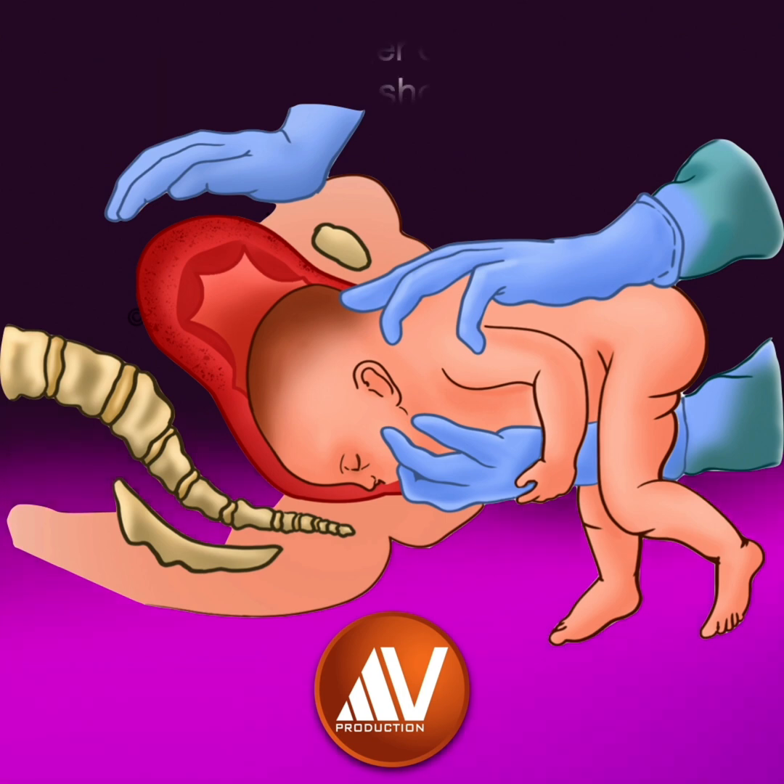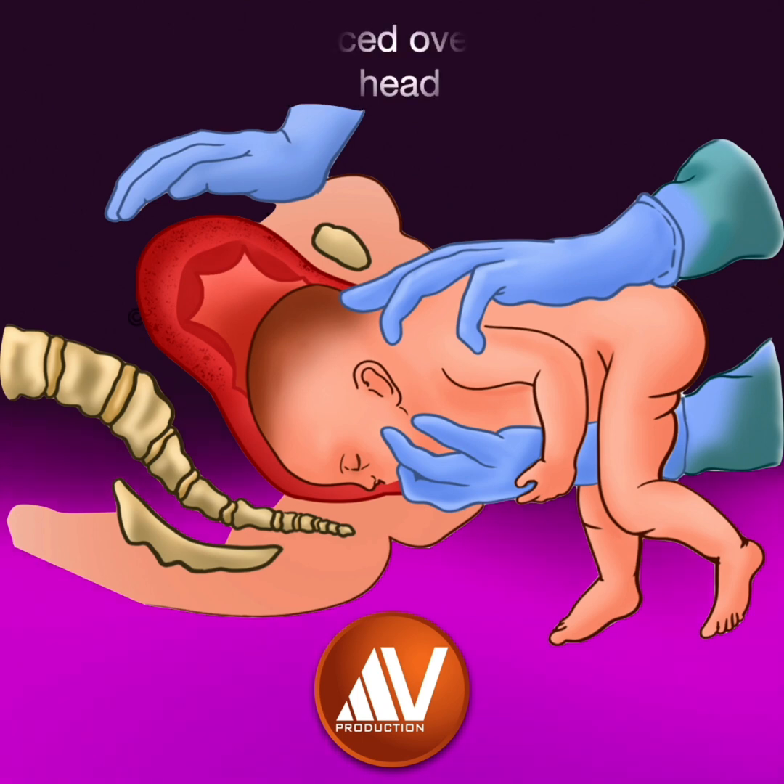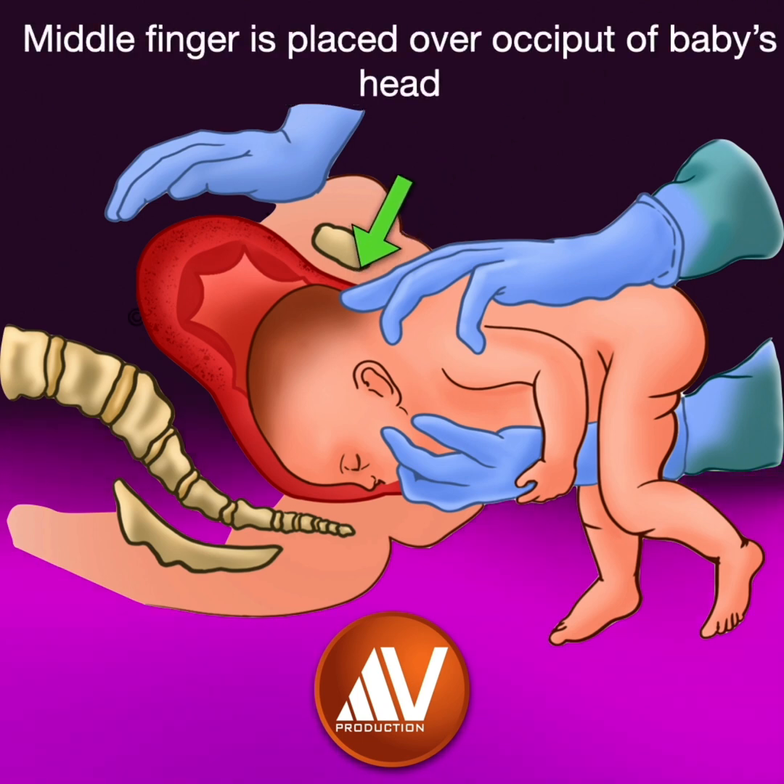The other hand is placed on the fetal back with the index and ring finger hooking the shoulders. The middle finger is placed on the baby's occiput, holding the baby in this manner.